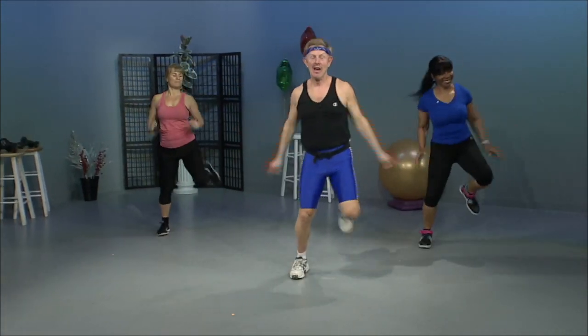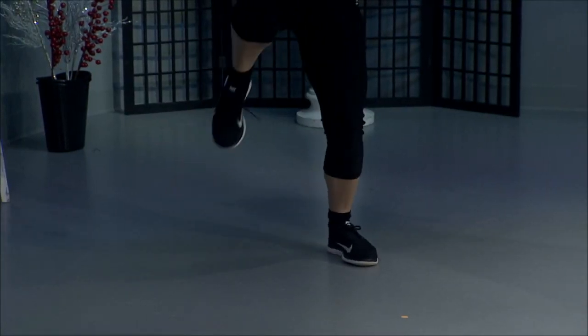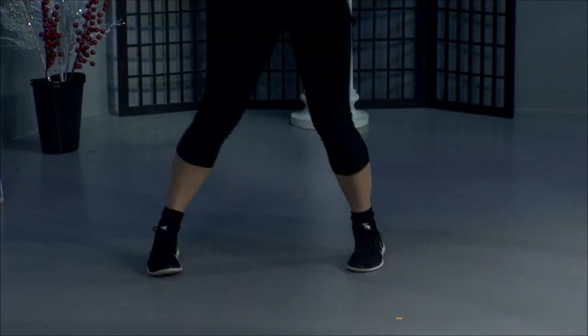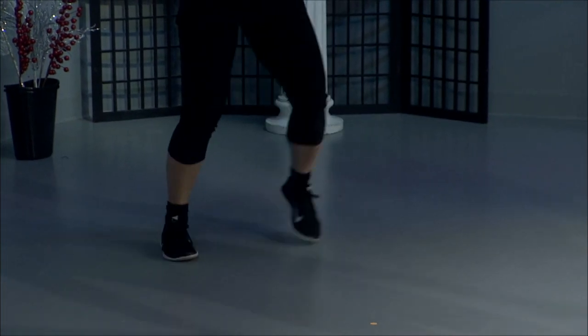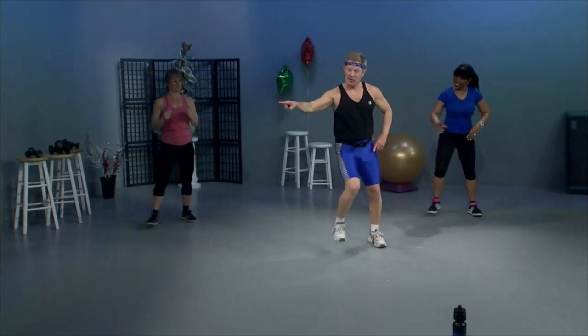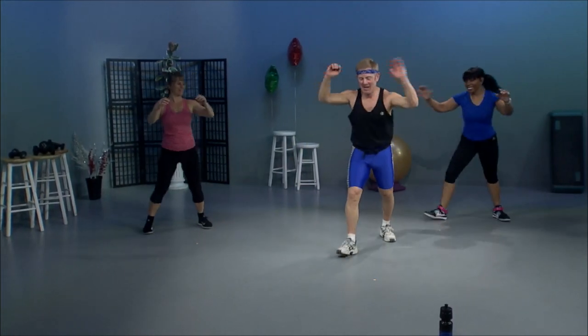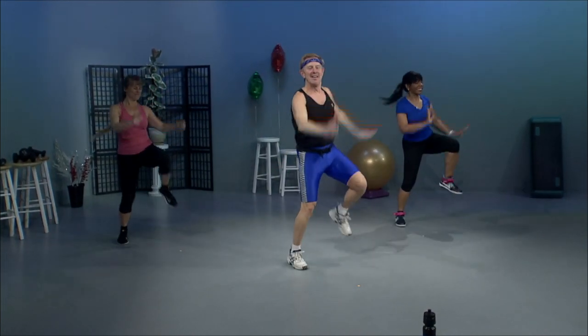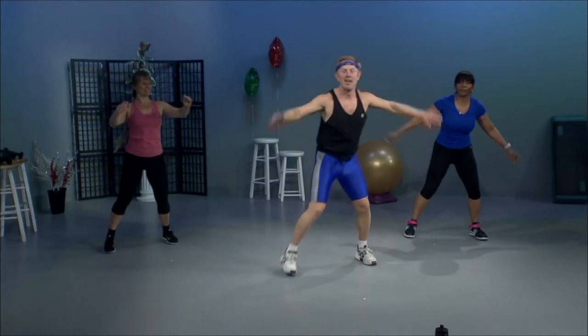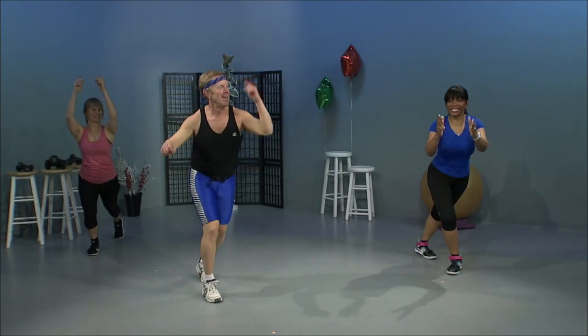Ham curls. Again. Quarter turn. We're all over the place here. Single knees. Double. Step and lunge. V-step. Again. Step and lunge. V-step. Grapevine. Let's try it again. Ham curls. Grapevine. And curls. Quarter turn. Reverse. Knee lift singles. Doubles. Step and lunge. Step and lunge. V-step. Step and lunge. V-step. Step and lunge. Step and lunge. Grapevine.